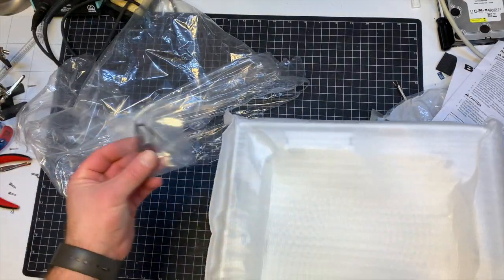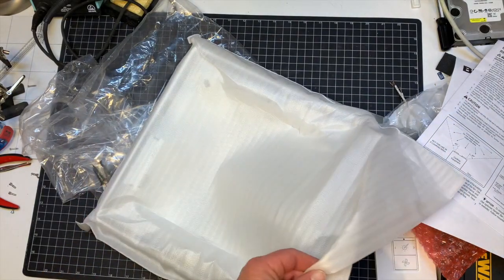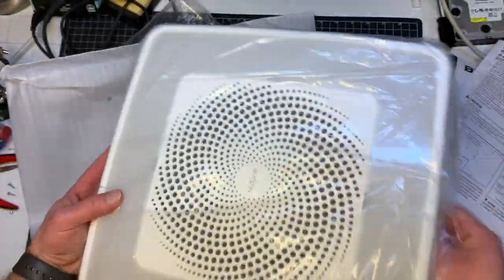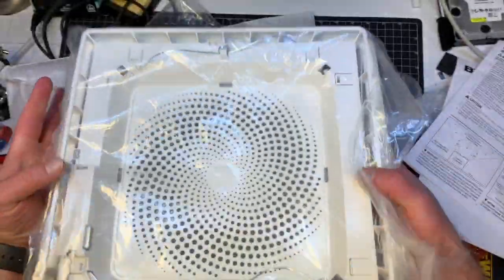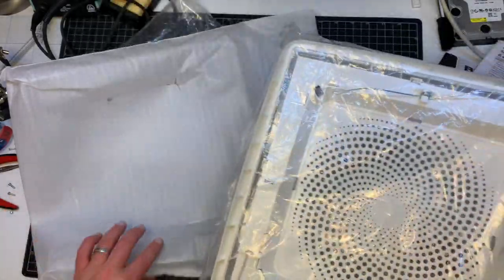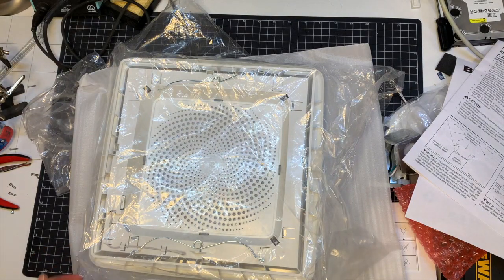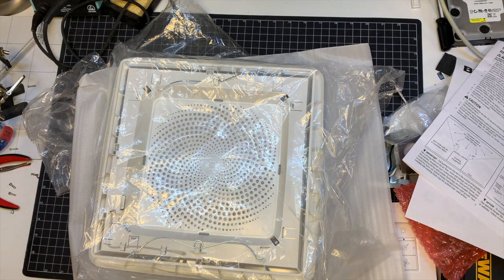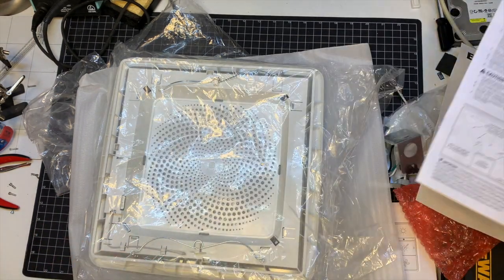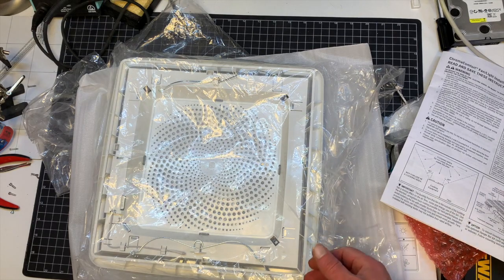There are also some sheetrock screws included. I'm probably not going to show the entire install process because it's going to be difficult to film — just follow the instructions — but if I can get it installed properly I will tell you about some tips and tricks if I learn anything new, and show you how it functions.